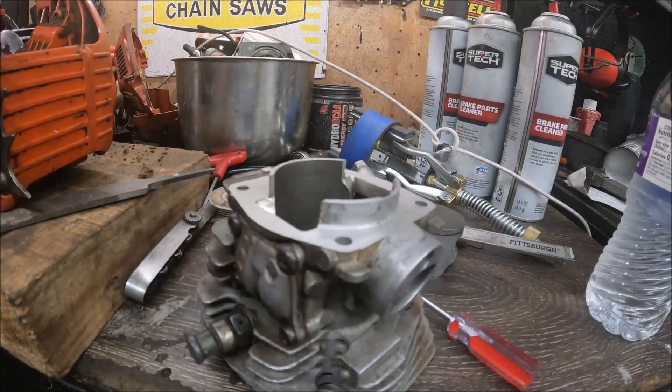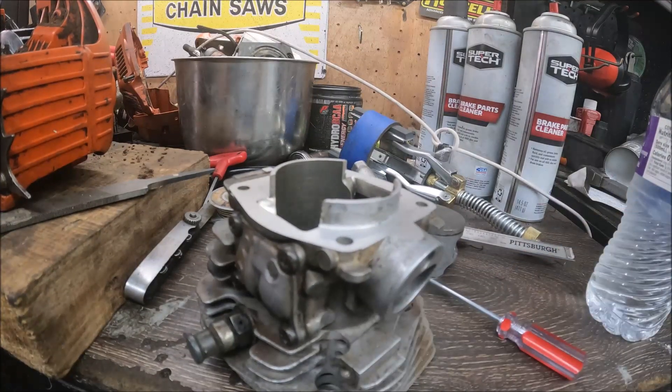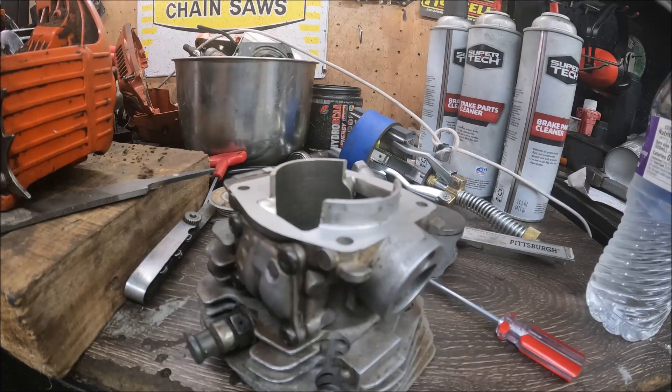Hey guys, how is everybody? I hope you're all well and have enjoyed the other segments of this video series. Today in this video we're going to get into the intake port — we're going to change the intake timing and do a little bit of work with the port.